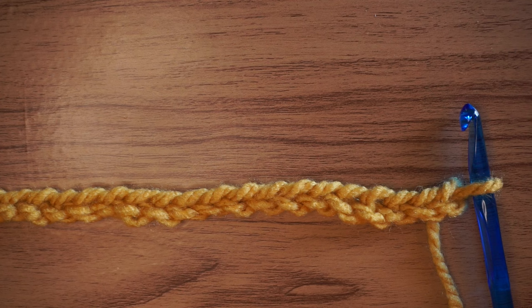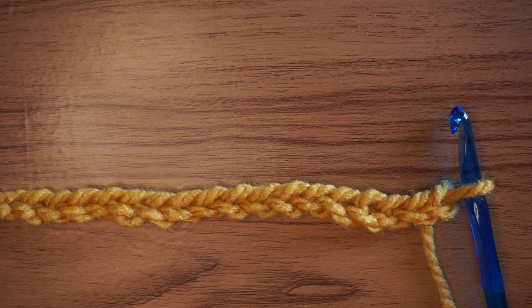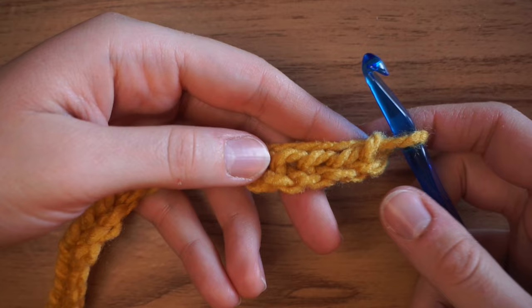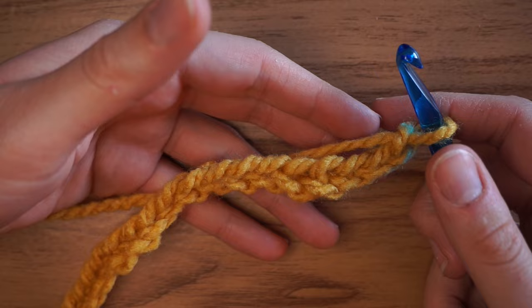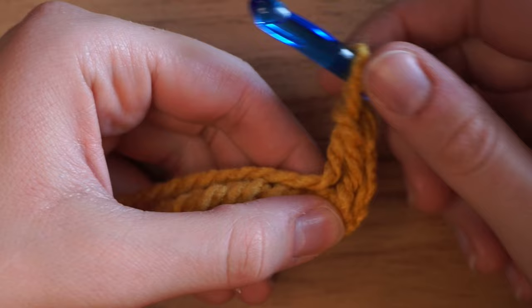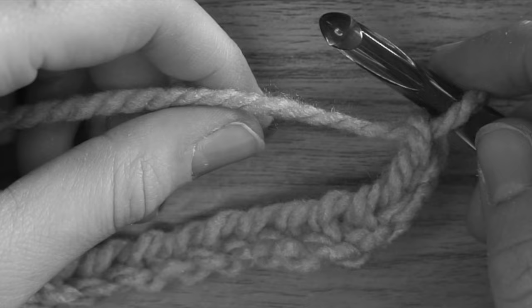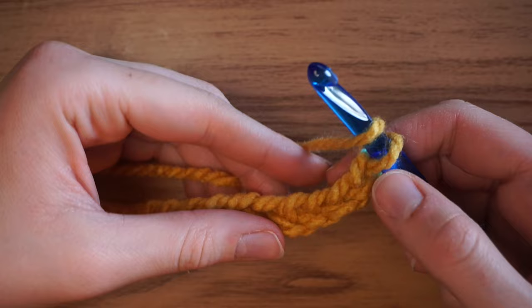Now that chaining is done, you have to do a double crochet in each one. For the first row it's just all double crochets, nothing fancy. Those two extra chains at the start become your very first double crochet and build the height of your project. To do a double crochet: yarn over your hook, skip the first stitch, skip the second stitch, and go into the third stitch down.